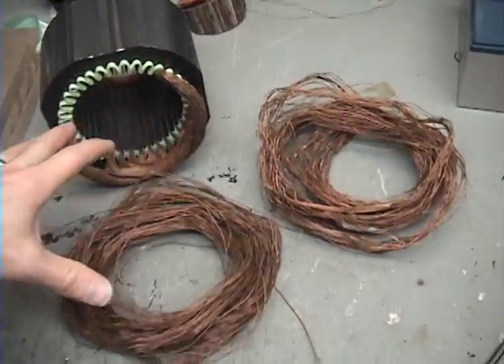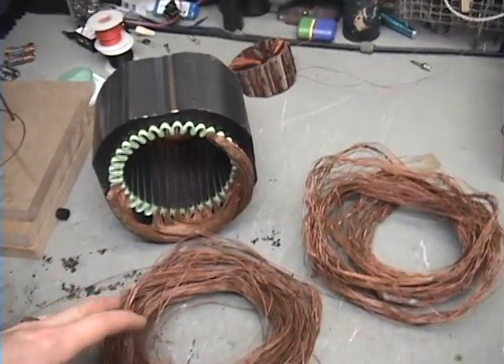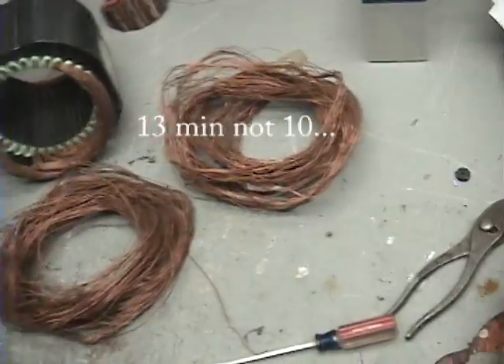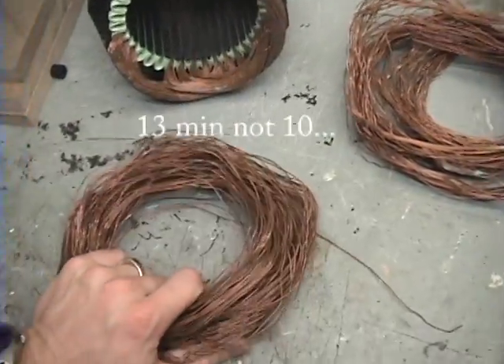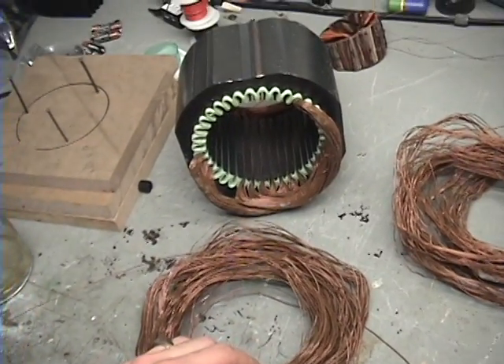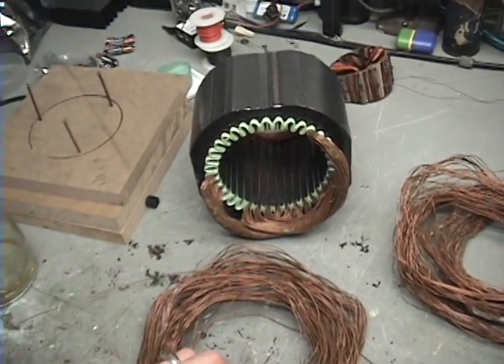I'm going to show you how to unwind this — I'm going to run it in time lapse. I believe it took around ten minutes to unwind the second winding I had, which was actually the third one. So I'm going to time lapse it — it's ten minutes, I'm going to put it in about a minute or so.